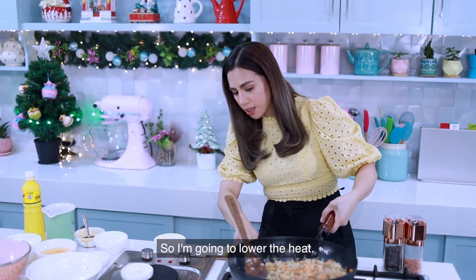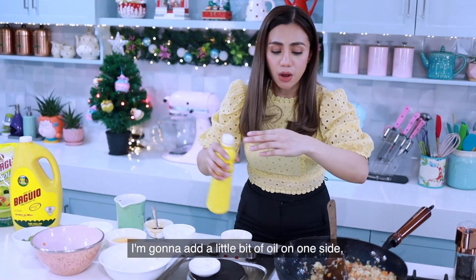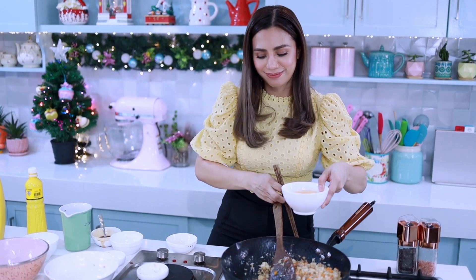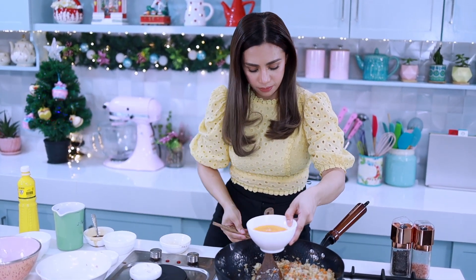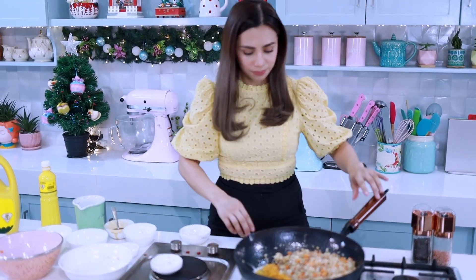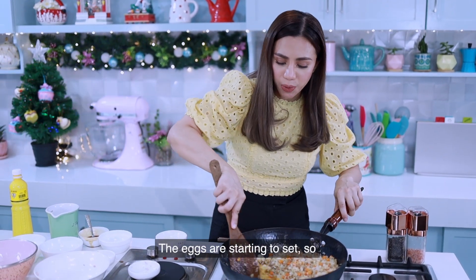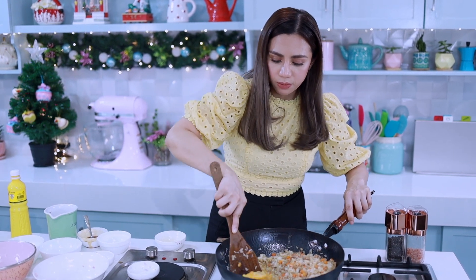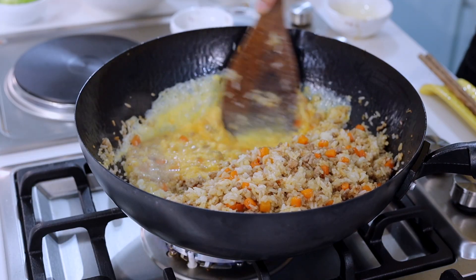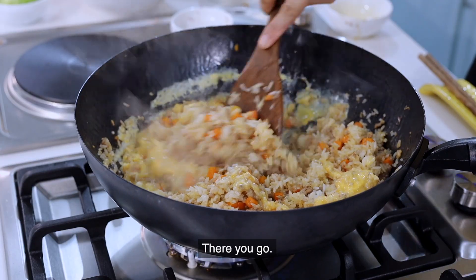Lower the heat again and add a little bit of oil on one side, creating a space. Add the eggs and let them sit for a few seconds before you scramble them. The eggs are starting to set, so scramble them and then toss the eggs over the rice.